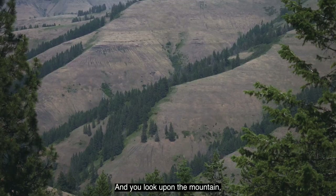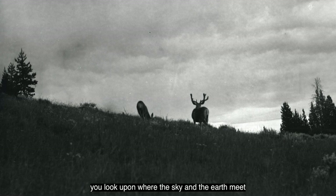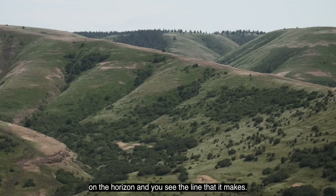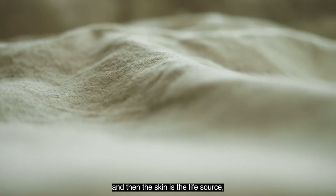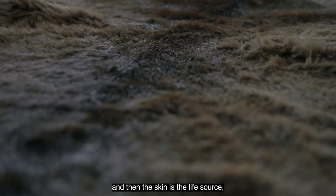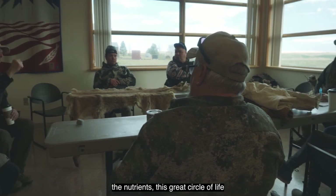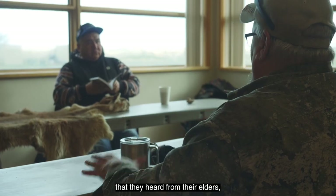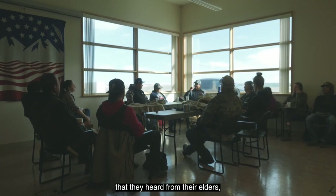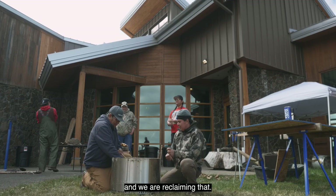You look upon the mountain, you look upon where the sky and the earth meet on the horizon and you see the line that it makes. And you think about the earth itself — it has a skin, and that skin is the life source, the nutrients, this great circle of life that we've come to know, that we heard our elders profess, that they heard from their elders. And we are reclaiming that.